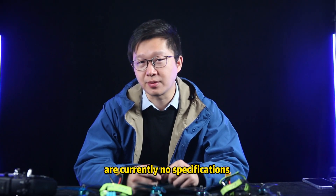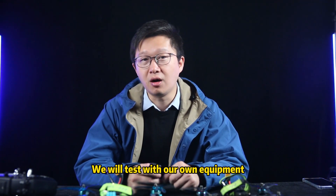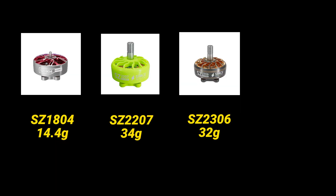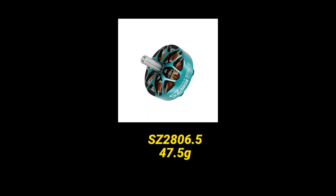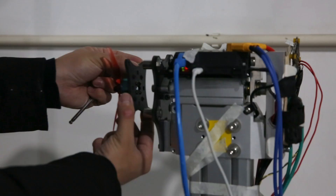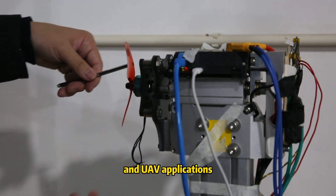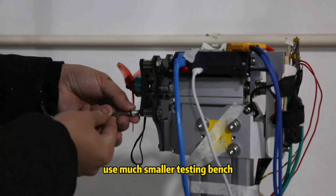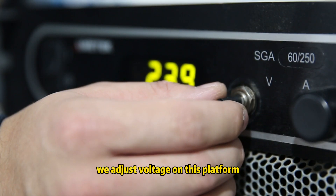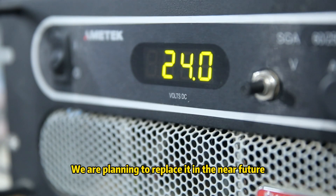We assume that there are currently no reliable specifications for our motors on the website, or perhaps we don't intend to trust the parameters provided on the official site. We'll test with our own equipment — motors of various sizes ranging from 3 inches to 7 inches, including 1804, 2207, 2306, 2408, and 2806.5 motors paired with suitable propellers. We measure thrust, power, efficiency, and more. This is the test bench we use — it's quite substantial and capable of testing large motors for both fixed-wing and UAV applications. This is the testing server, essentially a computer. We adjust the voltage on this platform; it's quite old and some functionalities aren't working perfectly, so we plan to replace it in the near future.